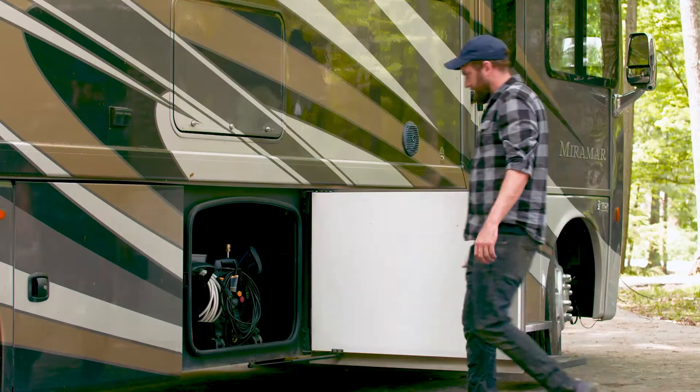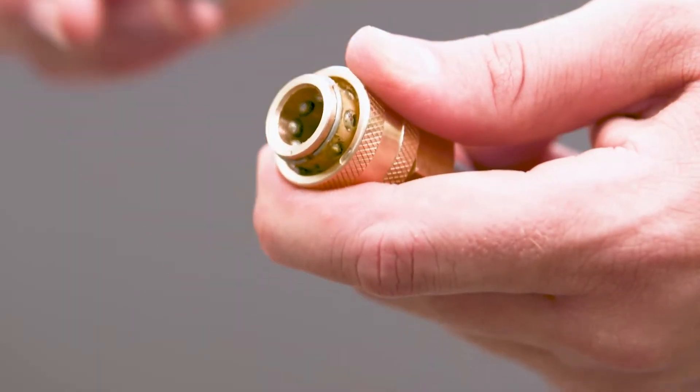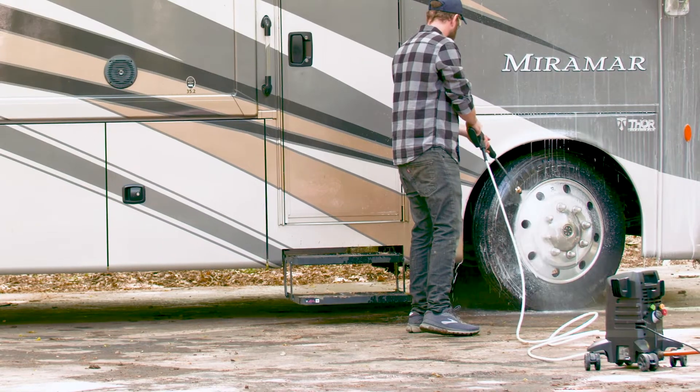No matter where you are, the pro-style steel wand has universal M22 fittings for more expandability — from included quick connect nozzles to additional attachments.